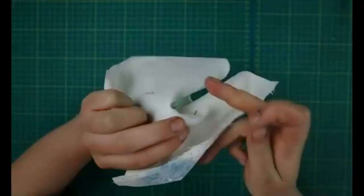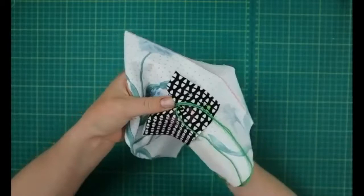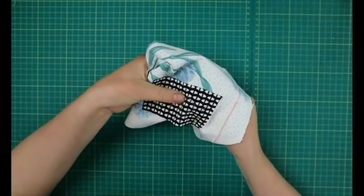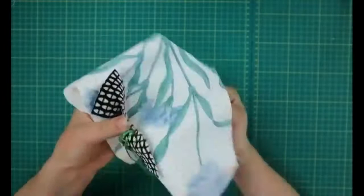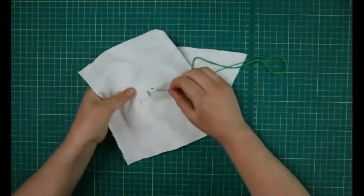We're going to do the running stitch — I've come out here and you can see my knot is in the back of the fabric. I'm just going to go in and out of the fabric all the way around my design. Come back out there — you can see I'm starting to make stitches, and there's a similar thing on the back as well.